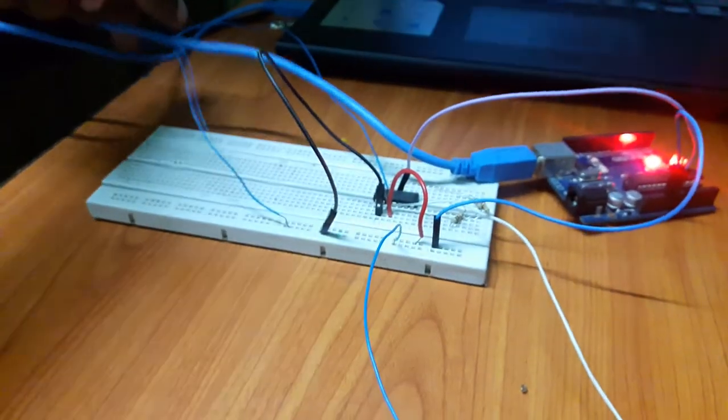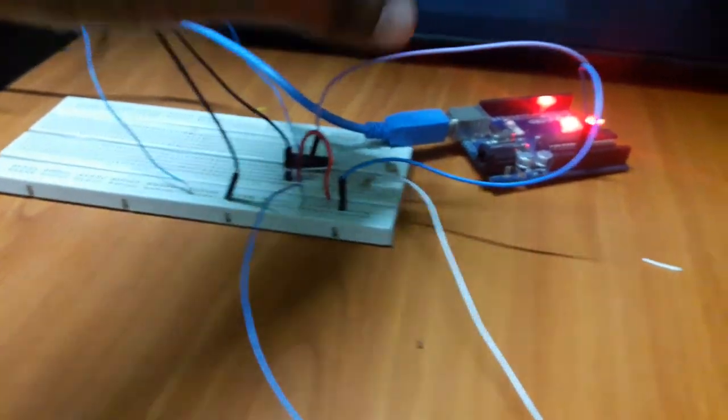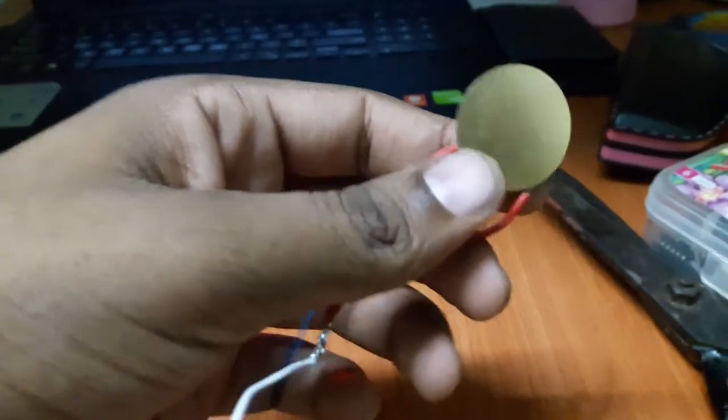I have taken the output from the TRS pin and given it to the LM324, and then the output from the LM324 goes to the piezoelectric crystal, which you can use as a bone conduction earphone.